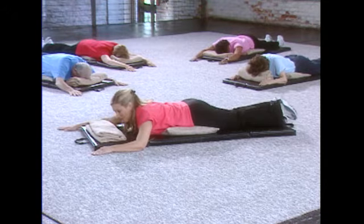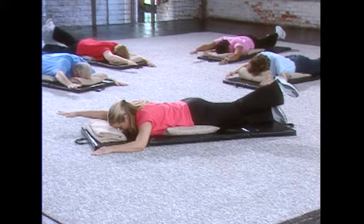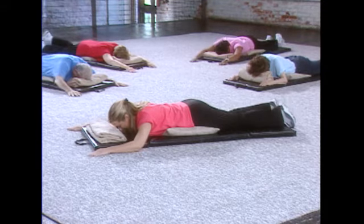I know this is tiring. Let's do one last one. And that's right arm, left leg, holding: six, five, four, three, two, one, and let it release.